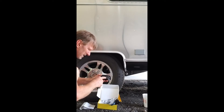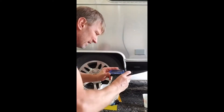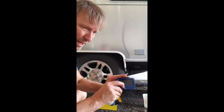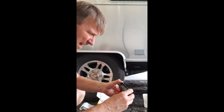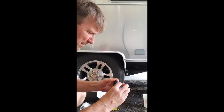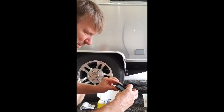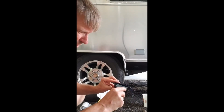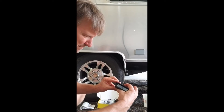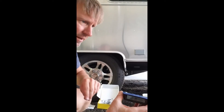It's beeping because it's reading high pressure — I just need to change the monitor settings to the pressure I want. You hit 'Set' on the top and hold it for three seconds. From there you can change the pressure unit. I want PSI, so I'll confirm that. Then temperature — I want Fahrenheit, so I hit set. Now it asks for your high pressure threshold. You'll want to check your tires to see what they're rated for and set your pressure accordingly.